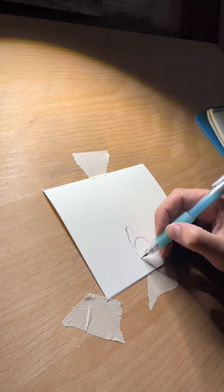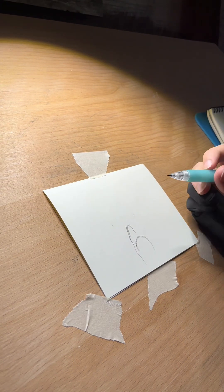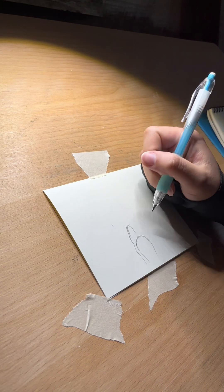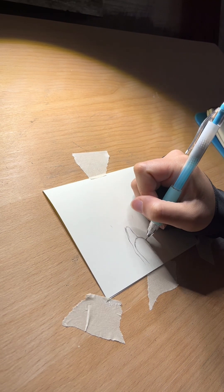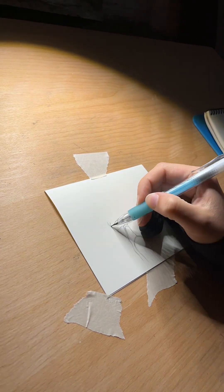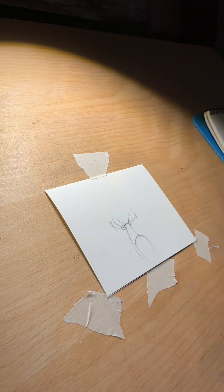I'm starting out the pencil sketch with my mechanical pencil, and this sketch was so much easier than the last one because in the last one there was all that wood grain and all that stuff. This one was a whole lot easier, and by now you can probably tell what it is.